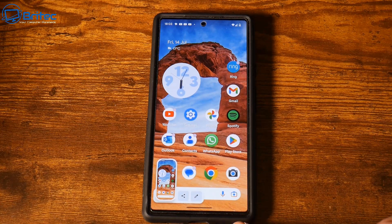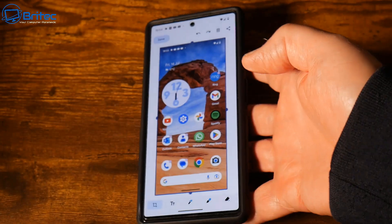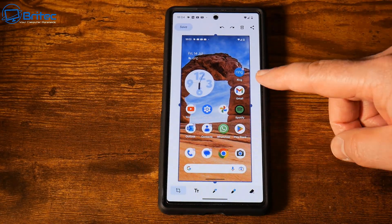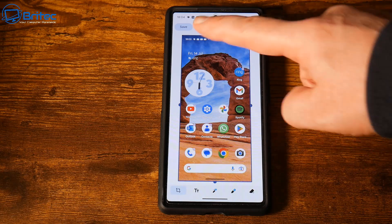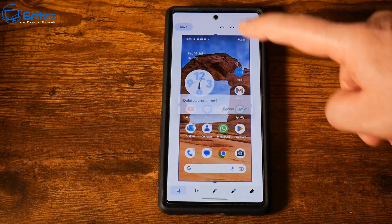There is the actual screenshot right there. This will show up in your library and you'll be able to save the screenshot, and you can share it as well on any of your social media platforms. Very simple and easy to do.